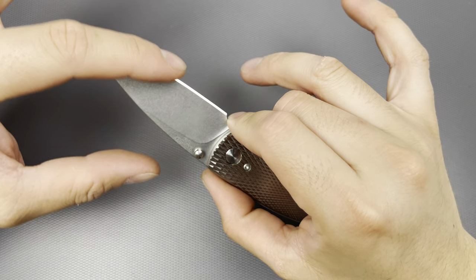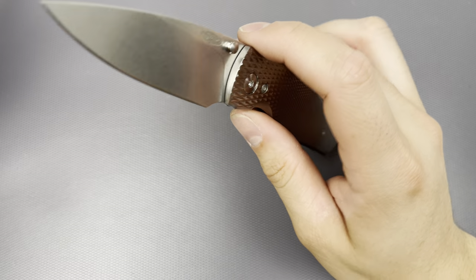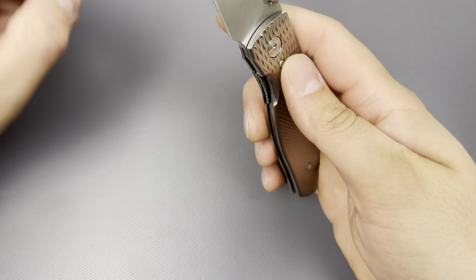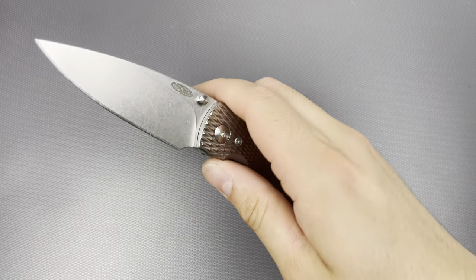This is still a factory edge and it is actually still very beautiful — still very sharp, honestly. Access to the liner lock has a little bit of texturing. It's not sharp at all; it's actually quite comfortable to disengage. This could actually be a very easy fidget knife.